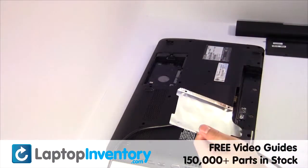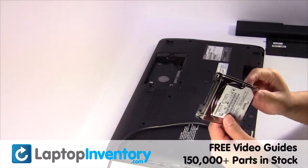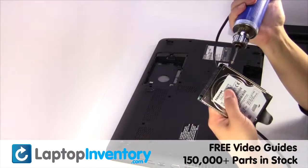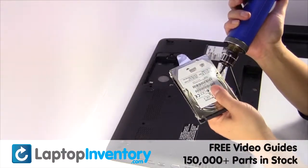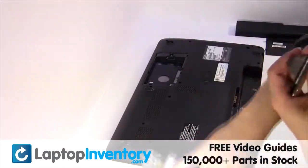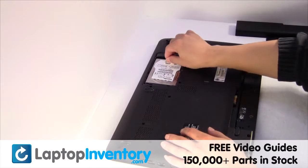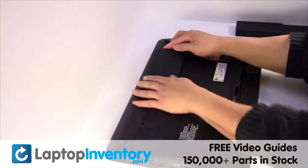Remove the caddy from the hard drive. We will now install the new hard drive. Put it back in place.